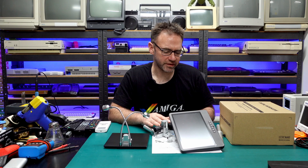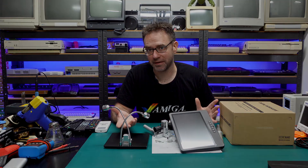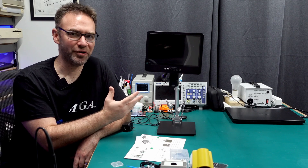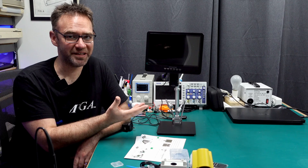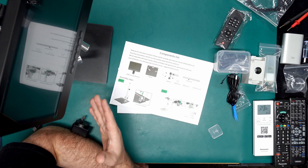I'm not going to film myself potentially struggling to assemble this — we'll just jump straight to it being assembled and I'll tell you how it went. And here we are, fully assembled. It took me all of about two minutes to put this together, so the instructions are very clear and well laid out — no problems there.